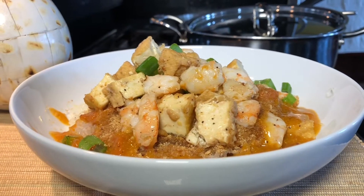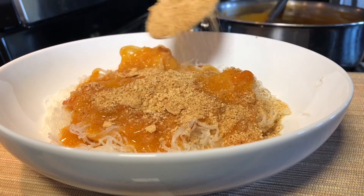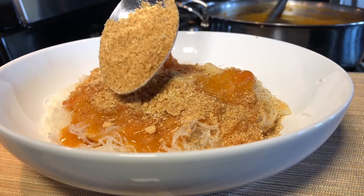You want to enjoy palabok but you don't want to eat meat? Okay, I'm not adding chicharron. Guess what I'm adding — watch the entire video and see what I just made that tastes like chicharron.